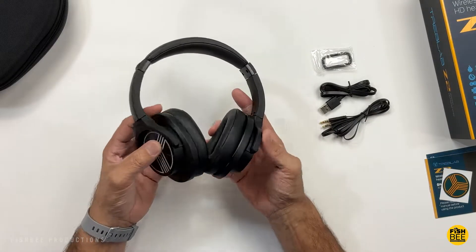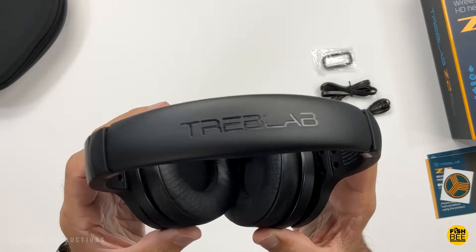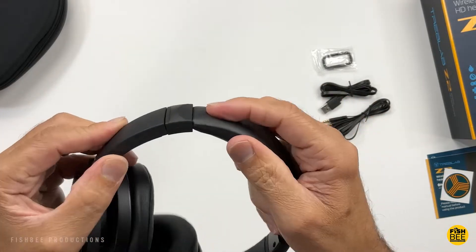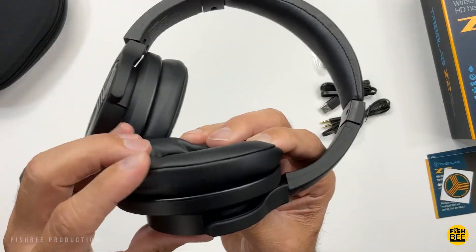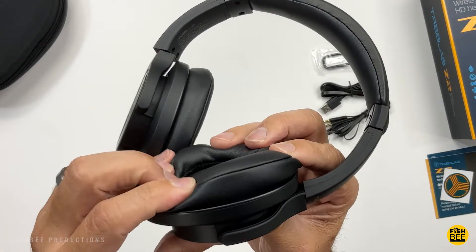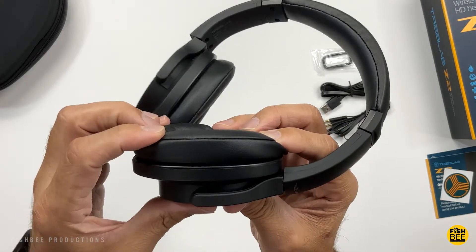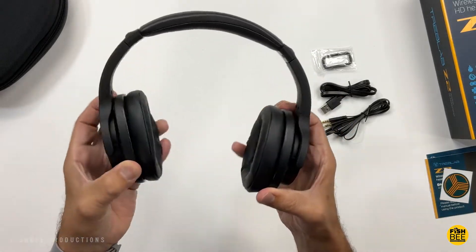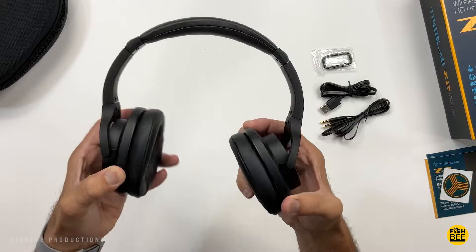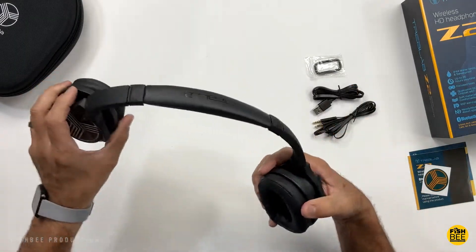These are a lot lighter than I thought they would be. There's a leatherette headband with metal adjustable sliders. It has a nice fold-flat design. The cushions are covered in a leatherette material — pretty soft, though it doesn't feel like memory foam. The ear cups are really nice and flexible, and these feel pretty durable with not too much creaky noise either.